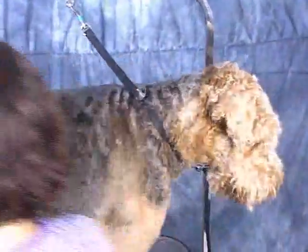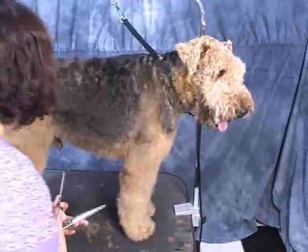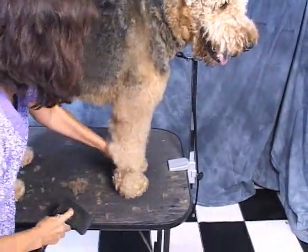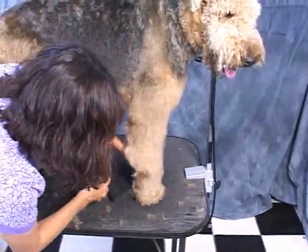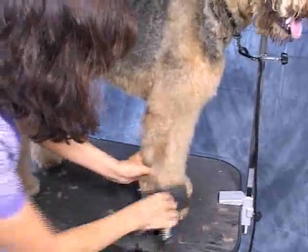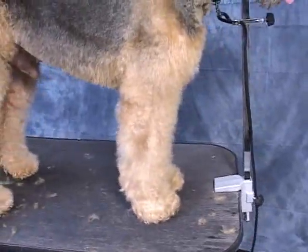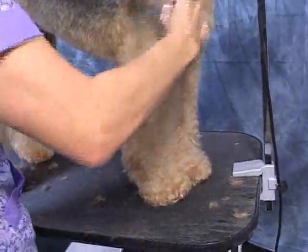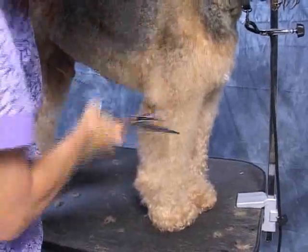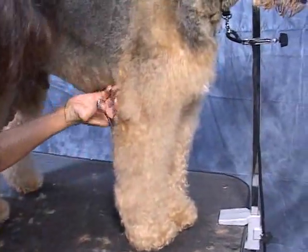Now we're going to repeat what we just did on the back leg — do the same thing on the front leg. Buff it up. One thing about wiry hair — it can be deceiving. Just when you think you've got all the little mats out, you find a couple more. Puppy — I think they were coming in when they first adopted him and they couldn't figure out what to name him. So Puppy it is. His actual name is Puppy — he's about two or three years old, so he's a teenager.